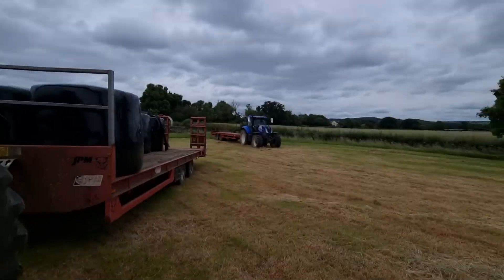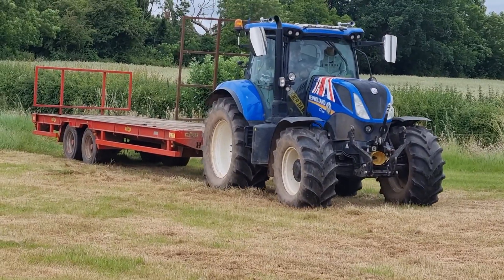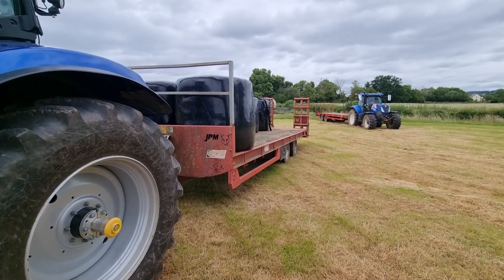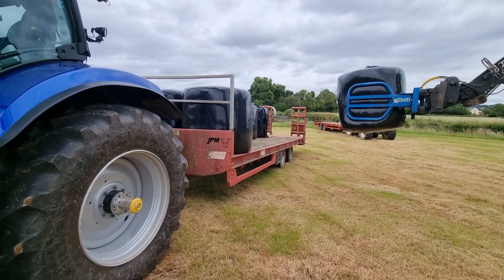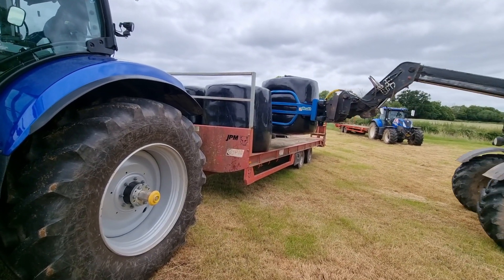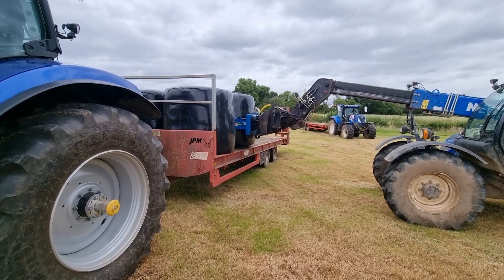Look who showed up! We're only going to be able to put 17 on a load, because most of these bales are about 800-900 kilos, and the trailers are only 15-ton trailers.